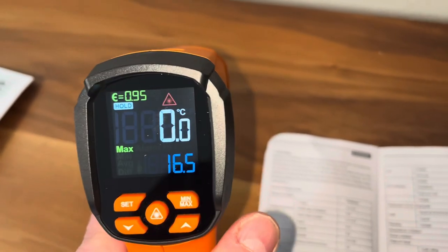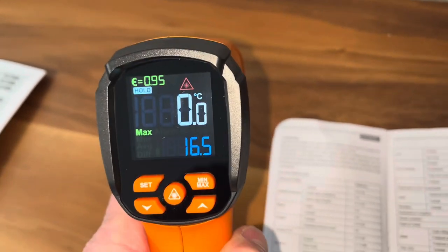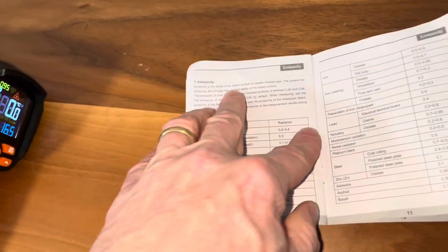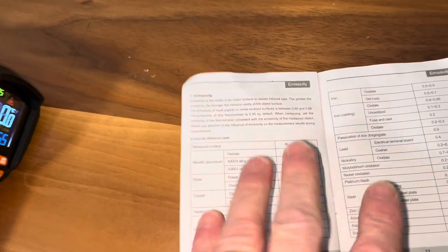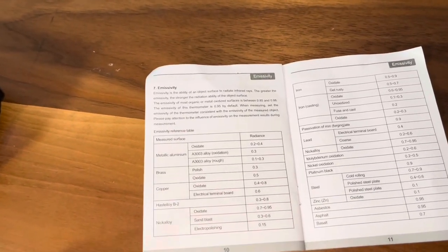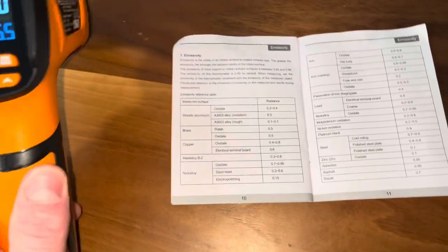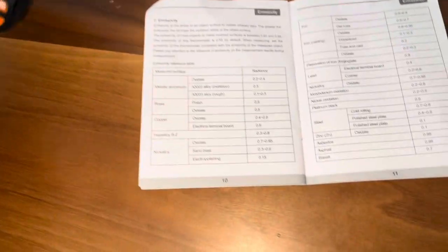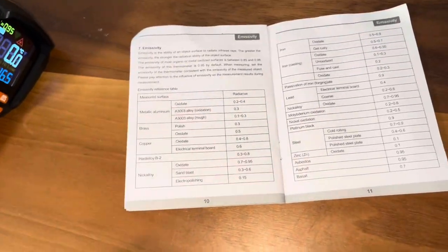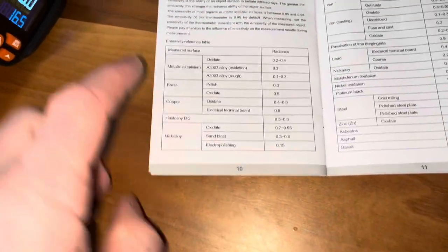If you notice on here, E equals 0.95 — that's the default setting for emissivity. What is emissivity? That's the ability of an object to radiate infrared rays. The greater the emissivity, the stronger the radiation ability of the object's surface. You don't even need to know that really, but you want to set it to the appropriate material you're measuring.